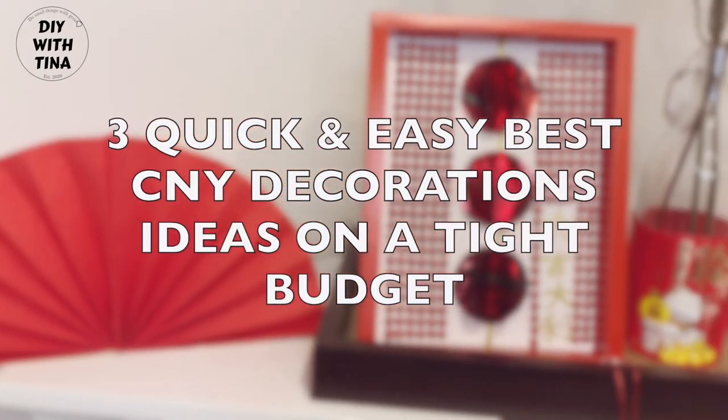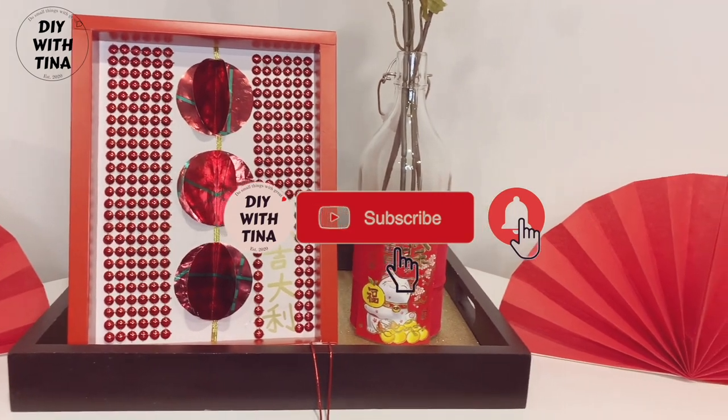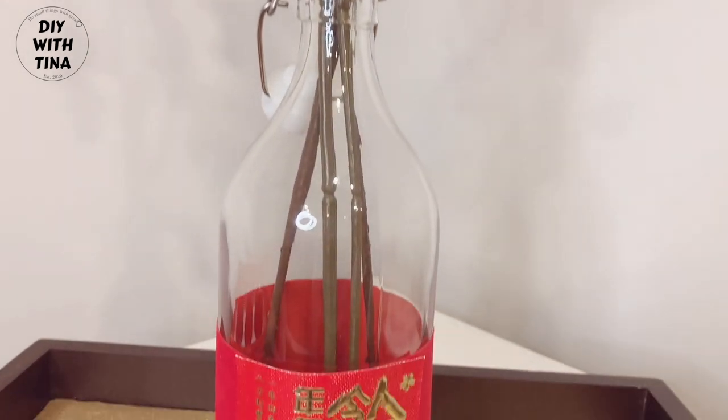Hello everyone! Welcome back to my channel, and welcome to my channel if you're new here. My name is Tina. In today's video, I'll show you three quick and easy Chinese New Year decoration ideas to do on a tight budget.